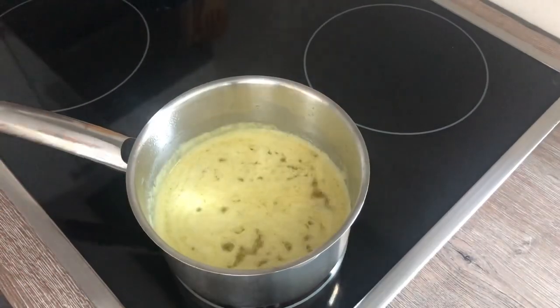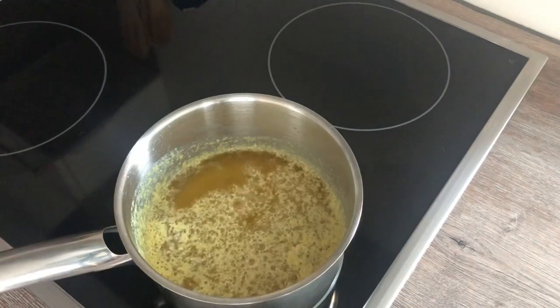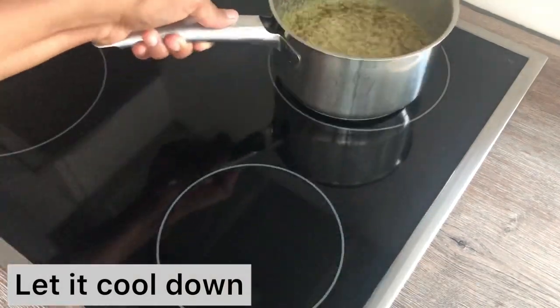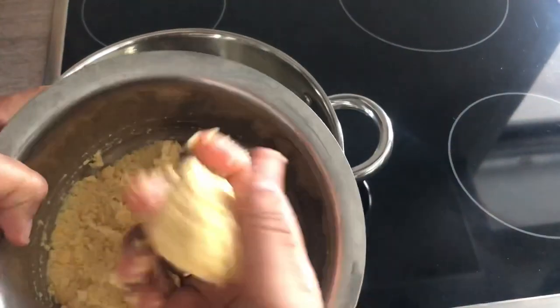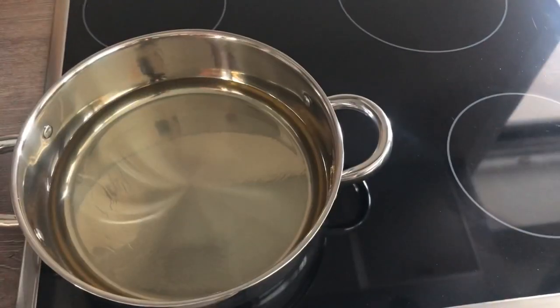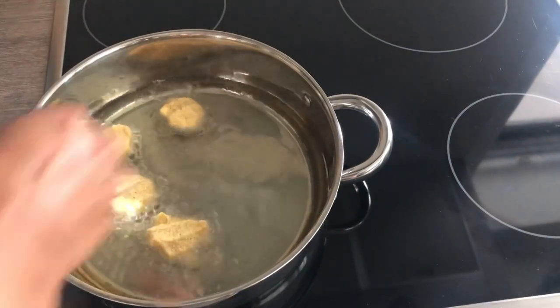It will be done already. Once it is separated, I am ready to cool down. I am ready for the medium heat. I am ready for the golden brown.